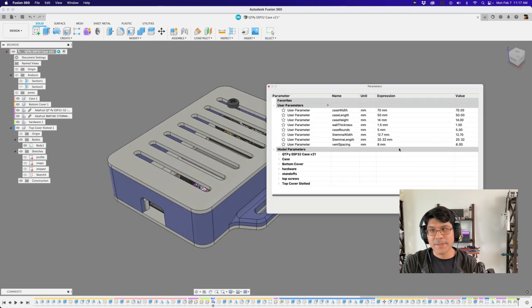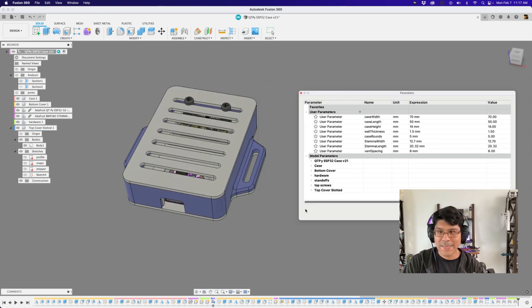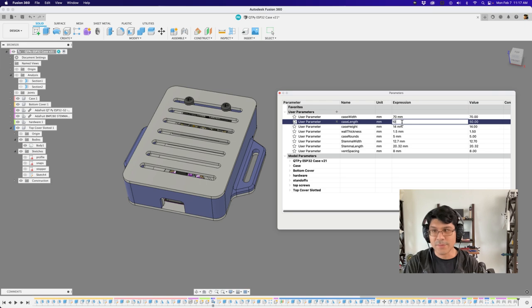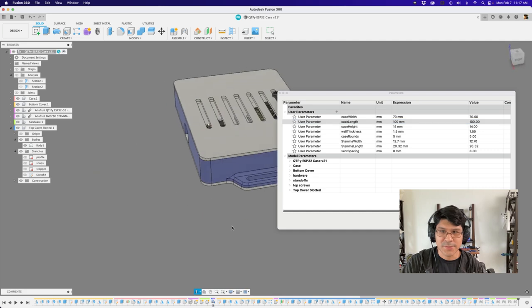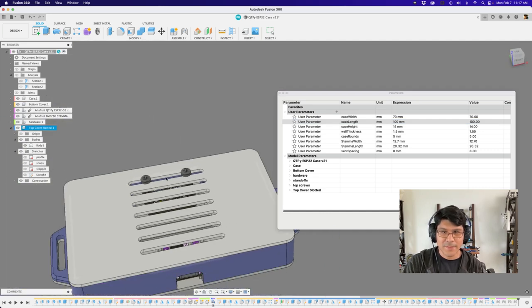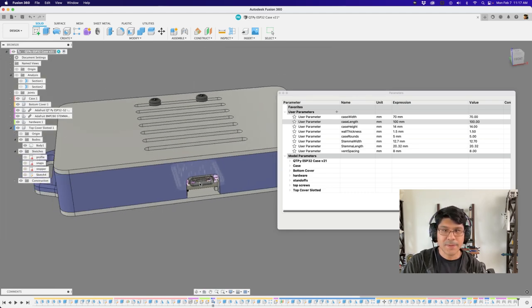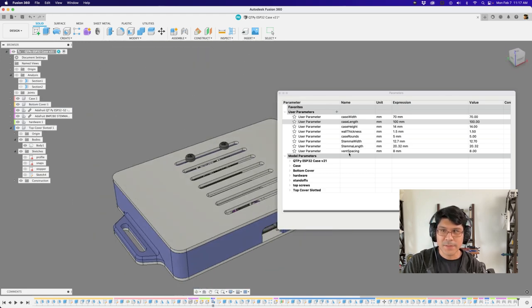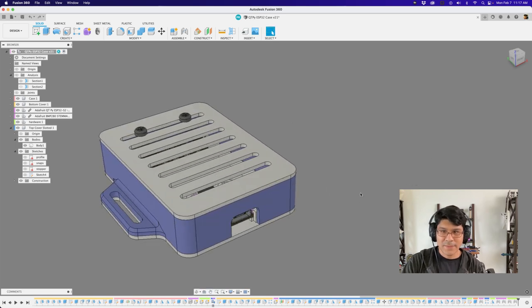First up, let me pull up the user parameter window. You can see here I've got a couple of different user parameters, so folks who just want to do some quick edits to the dimensions of the case can use these. Let's say I wanted to widen the case to 100 millimeters — you can just update that value and all the features should just update. You can see these tabs have all shifted along with the length, and the CutiePie is exactly where it needs to be in the center. So let me Control-Z that.